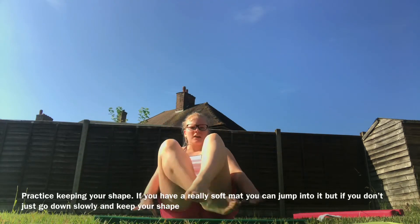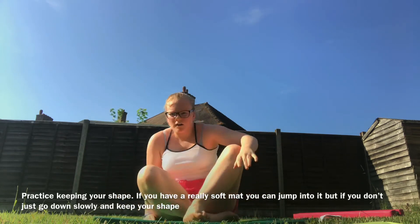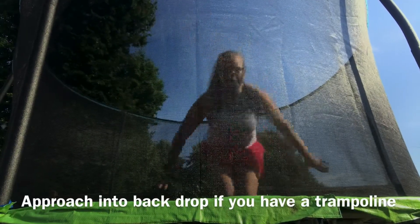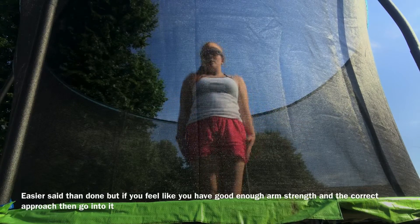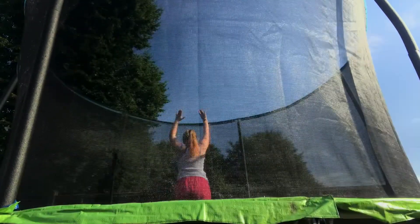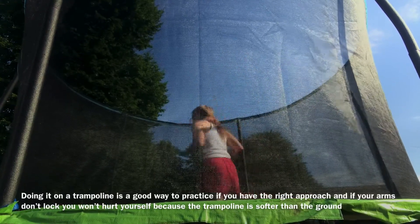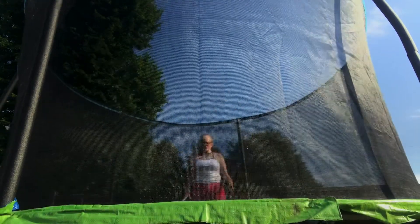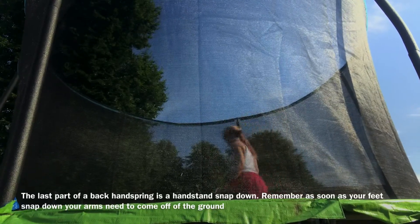Keep your hollow shape and remember you should be in that position. What you're going to do is do the same thing but just go back into it. This is a good way because it's more bouncy and you've learned your approach. If you're on the trampoline you won't hurt yourself. You're going to go up into your handstand, lift your legs down, push your hips forward the way that your handspring is going, and snap your feet down.